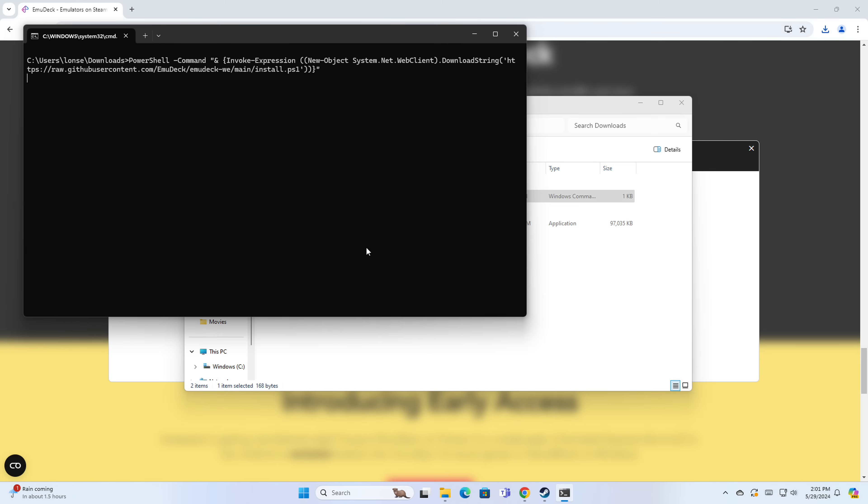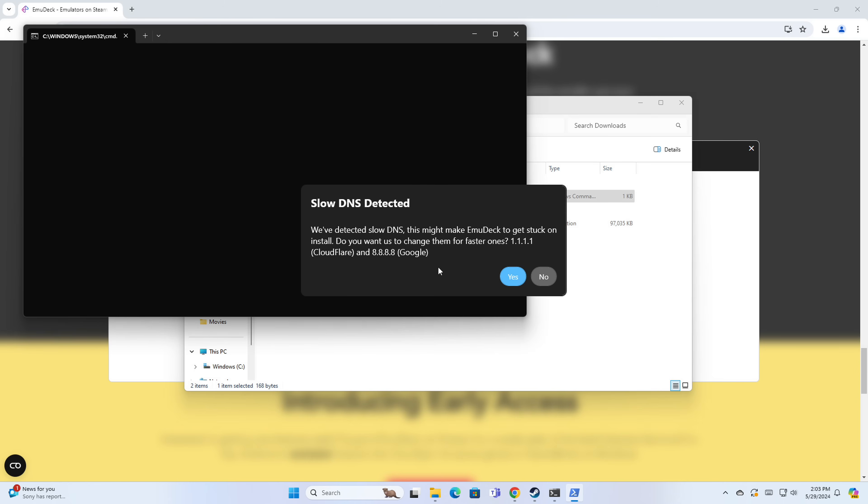I'm going to click on it and run it. What will happen is we'll get prompted to give it access to install software. We'll let this thing do its thing — I'll let it play out in real time so you can see what to expect. You will likely see an error about slow DNS when you get started. What it's looking for is Cloudflare or Google as your DNS setting in your network settings. Apparently the script depends on fast DNS queries to get things done.